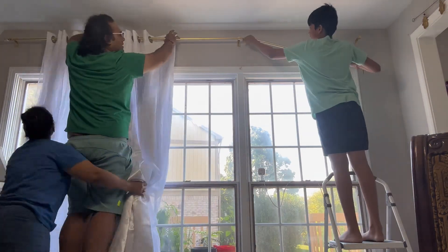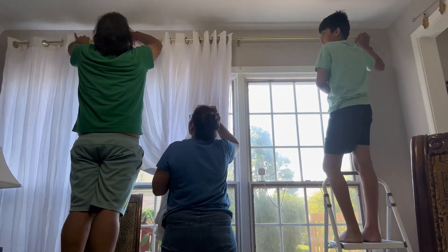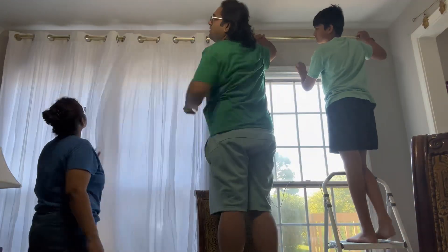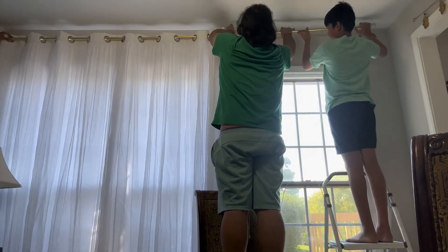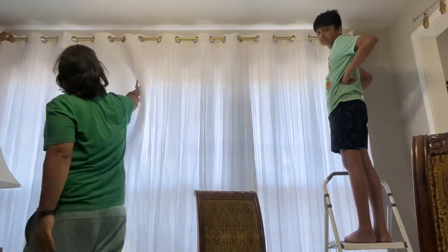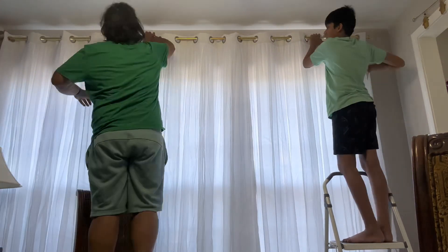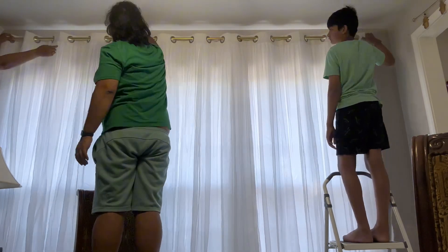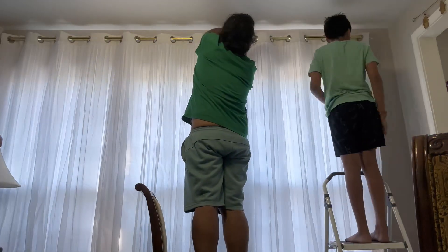Me and my parents are working on this together because the curtains are really heavy and hung really high, so we need more than one person. My dad knows how to do this stuff and is helping a lot, making sure every window has its own curtain. These 120-inch curtain rods are hard to find, but we got ours from Target. Now we're doing final checks and tightening everything so they don't fall off.